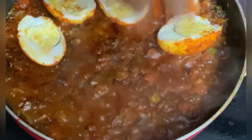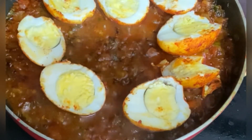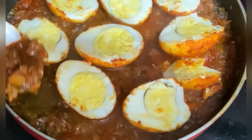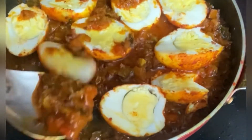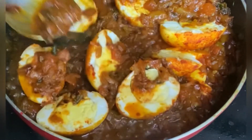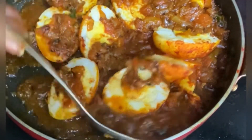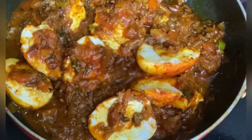Mix it well with the eggs and cook the gravy. Let's cook the juices in the gravy. The spicy egg masala curry is ready. We have to cook the egg for 1 more minute.